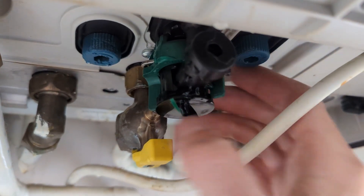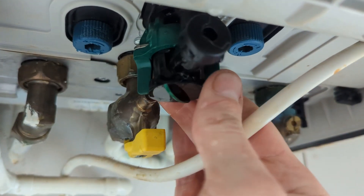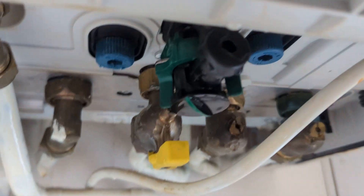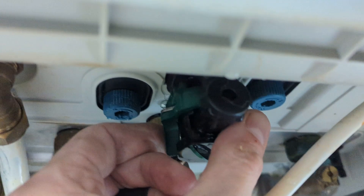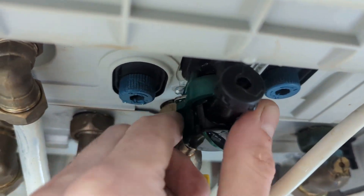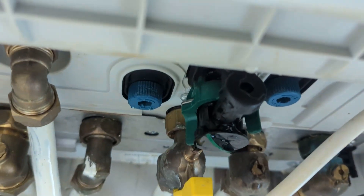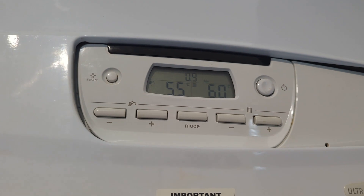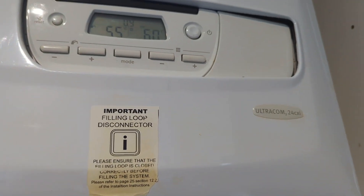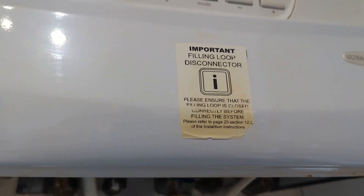Sometimes it's better just to leave this fully up — a bit more difficult trying to do it one-handed. Pressure's dropped down but I'll top that back up in a moment. And that's how you top up the pressure on your Glowworm Ultracom 224 CXI.